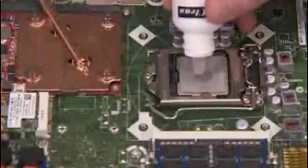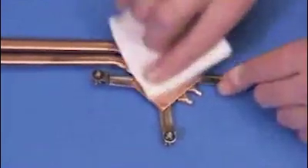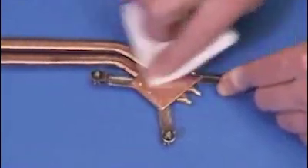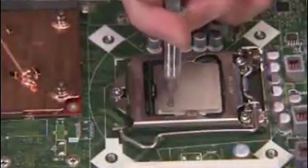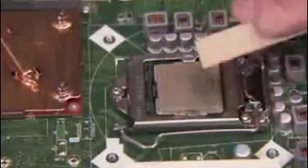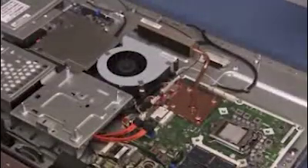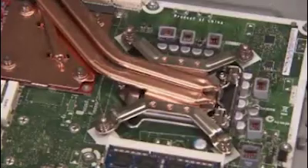Before replacing the CPU thermal module, first clean off the thermal grease from the CPU as well as from the thermal module. Apply new thermal grease or thermal pad to the CPU. Carefully align the thermal module back onto the unit, sliding the radiator between the MXM thermal module and the system fan. Tighten the screws for the thermal module over the CPU and replace the screw near the radiator.